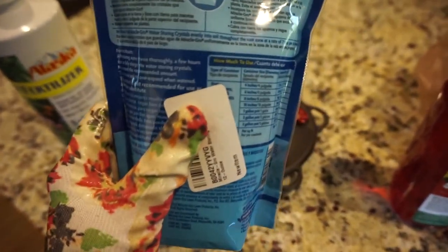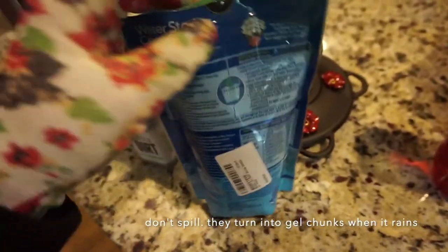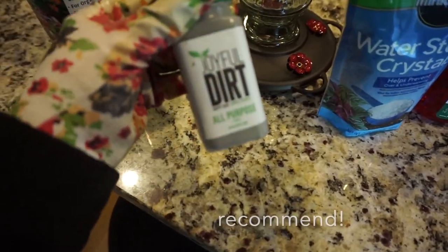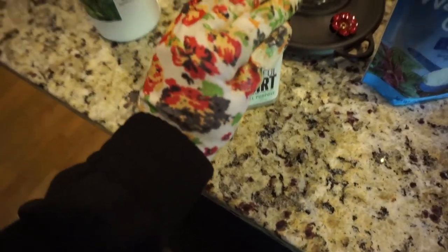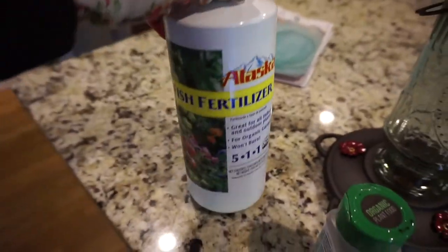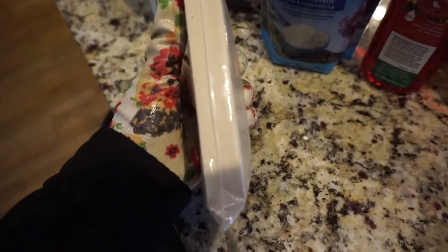I've been using these water storing crystals by Miracle-Gro — they're great for protecting plants in hot weather and drought. They hold the water and release it when the plant needs it. Joyful Dirt is off Amazon — it's tiny and $15, but the reviews are amazing. It's an all-purpose fertilizer you can mix with water and apply at the root. I also got this fish fertilizer to give the plants a boost — you do that about once every three weeks. And I picked up these plant labels — pretty cheap at the hardware store.